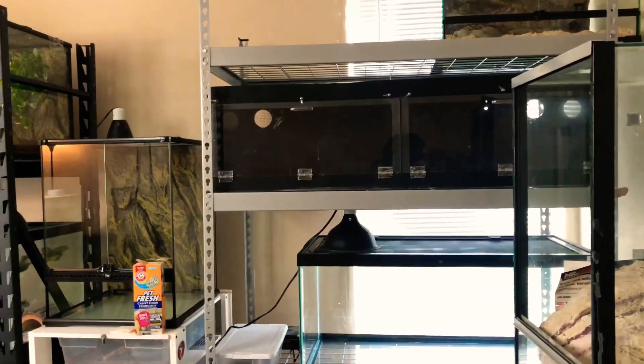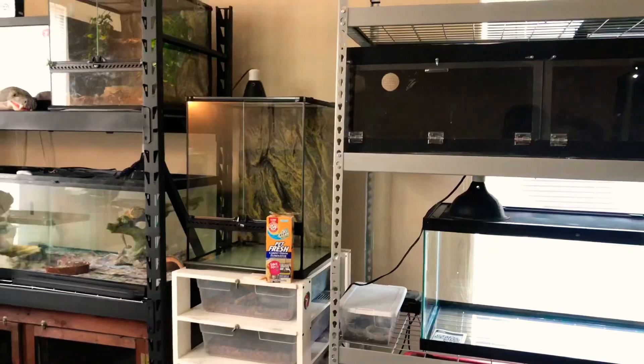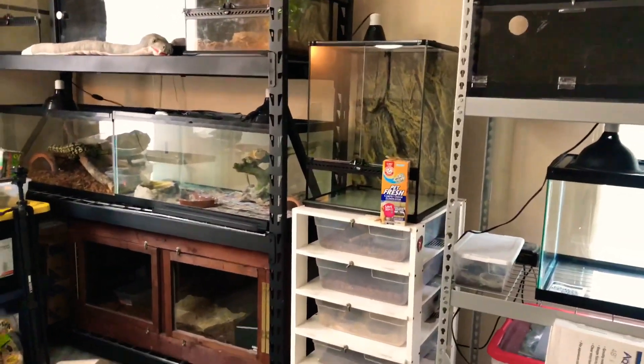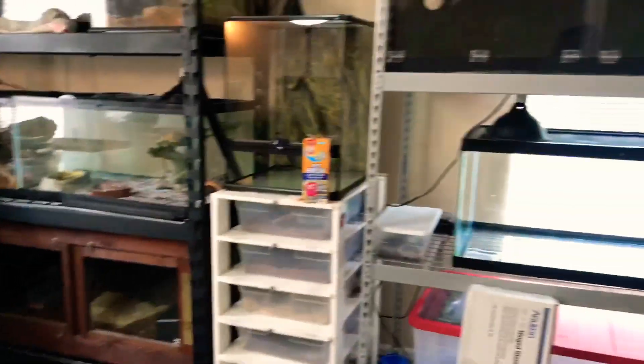On Tuesday — which you guys probably won't see until Wednesday — I will be doing a huge unboxing. I will be getting four new animals, which I promise this time are my last animals, because as you guys can see, I have no more room.